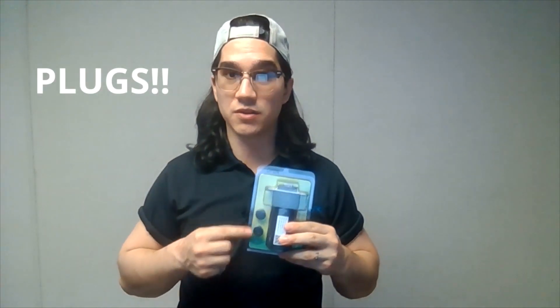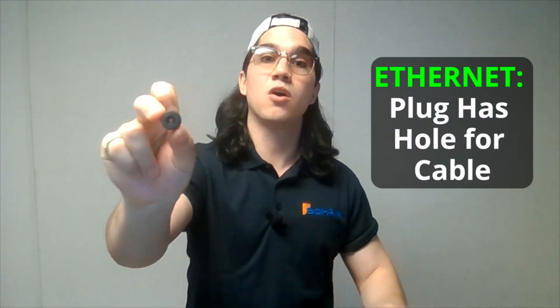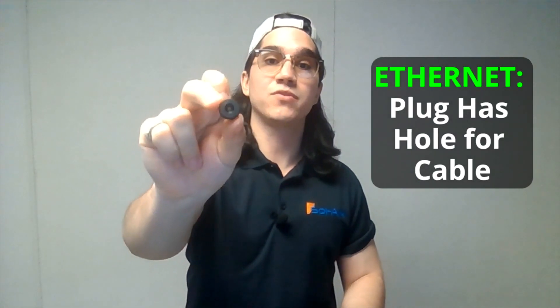The package will come with plugs to seal the inside of the dongle depending on your choice of Wi-Fi or ethernet connection. We will need the cover with the hole for the cable after we're done.